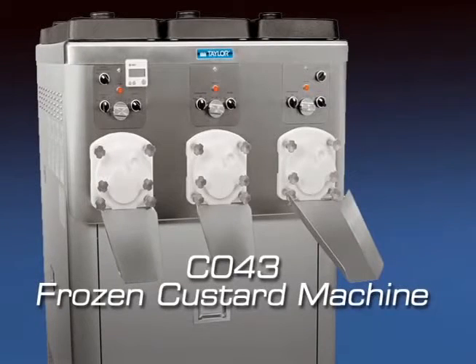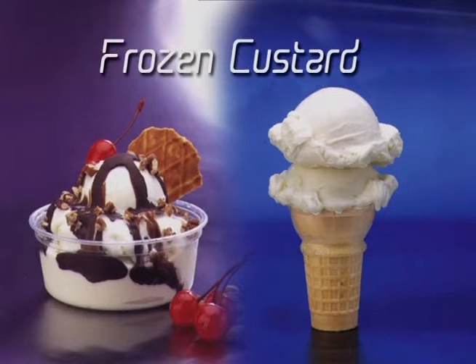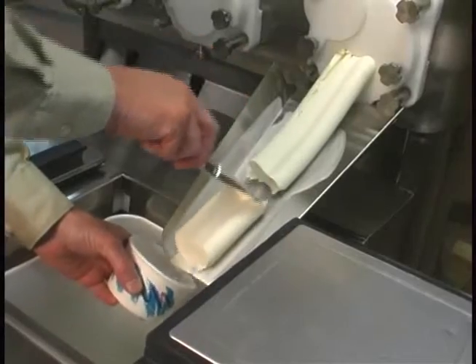The C043, manufactured by the Taylor Company, is a three-flavor custard freezer featuring three 30-quart hoppers. This unit has been designed to produce a rich-tasting custard product that can be drawn off and served from a holding cabinet.